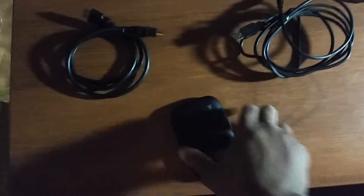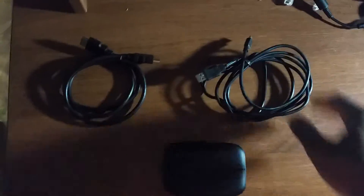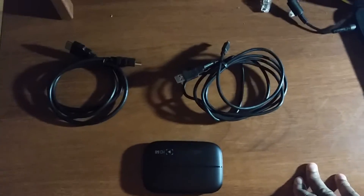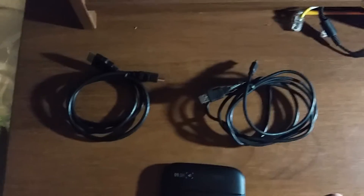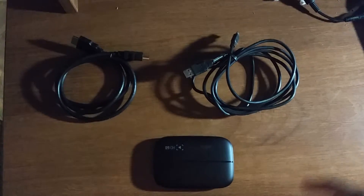So there you go guys — you get the card and two cables. That was just a quick unboxing. As soon as I get my Xbox, I'll do a setup video and a review of how it works and how the videos turn out. Thank you very much and have a good day — see you in the next video!